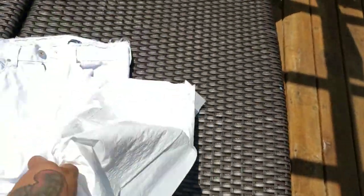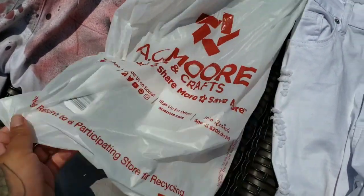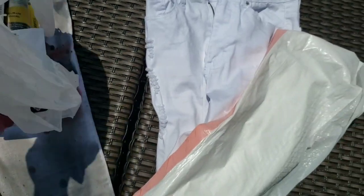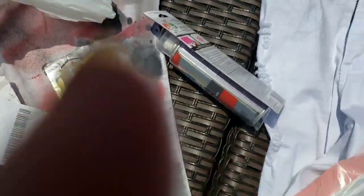I'm going to go high waist, shorts, sweatpants. I also had two trash bags just to make sure I don't make a mess, even though I always do. Go ahead to your AC Moore craft store. I got some red paint and also some yellow paint.